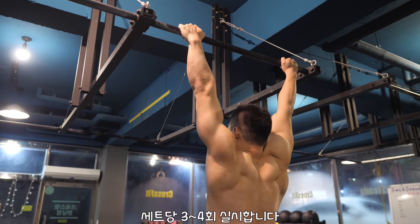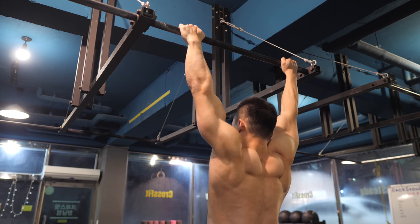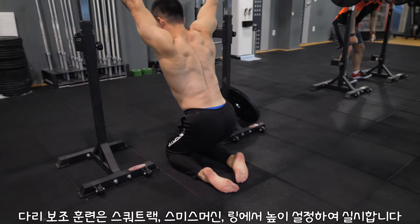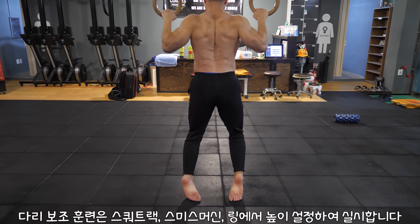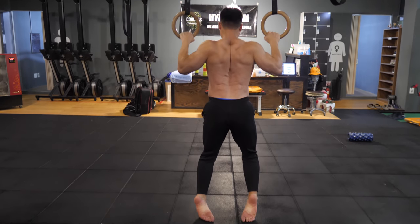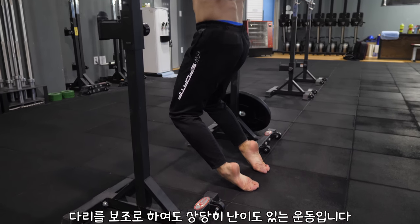Let's do three to four reps for each set. Feel free to use a squat rack, smith machine, rings, or whatever tool you may have to perform the feet-supported variation. Even if you do the feet-supported version, this is one tough exercise to perform.